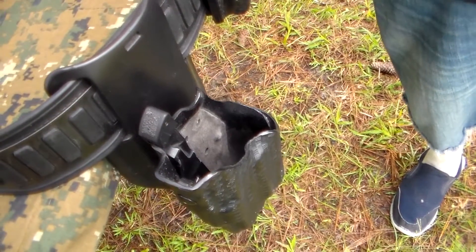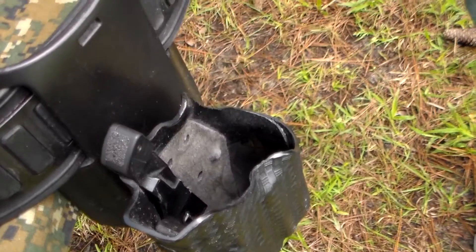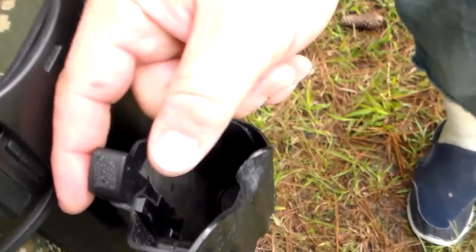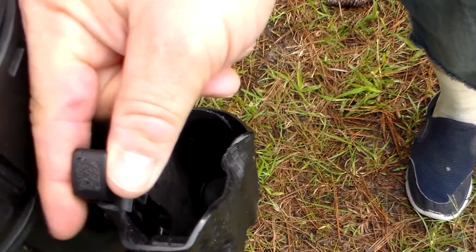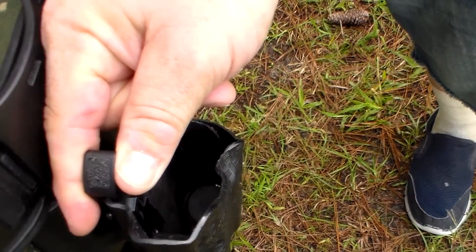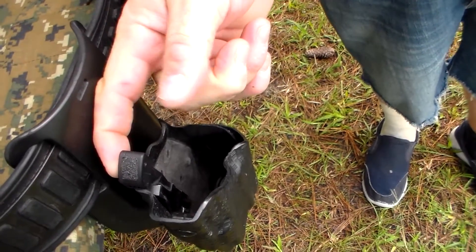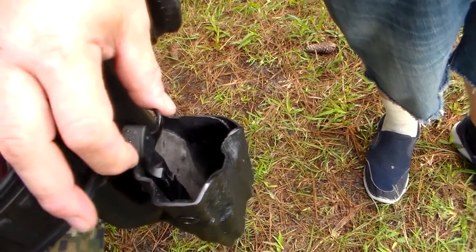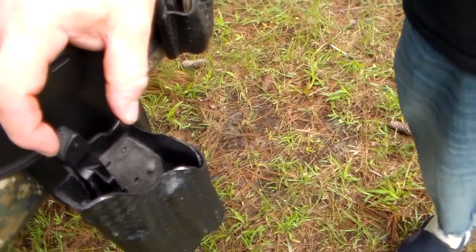Basically, what it does is you have the little piece that comes up from the ALS holster, and this is just a little two-piece aluminum part. All you do is literally put it over the top of that piece, make sure it's locked in good, put a screw in the side, and now you have an extension. When you're drawing from these holsters, let me tell you, it makes a world of difference.